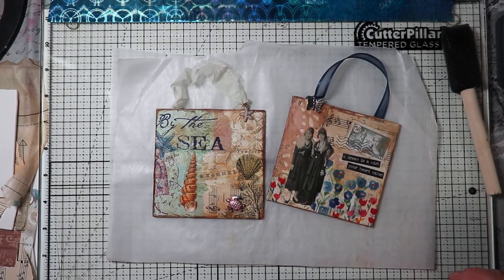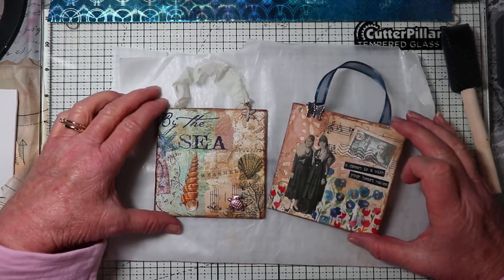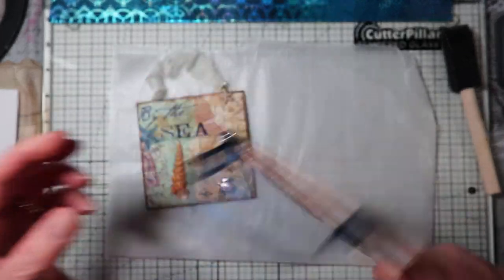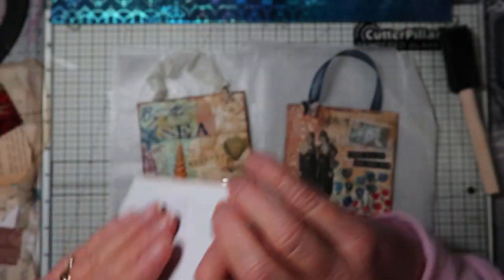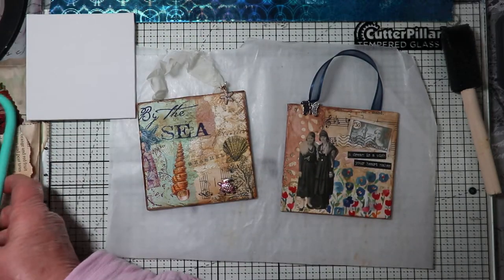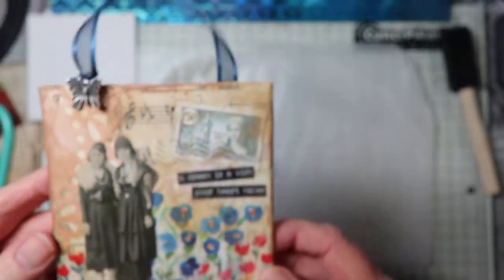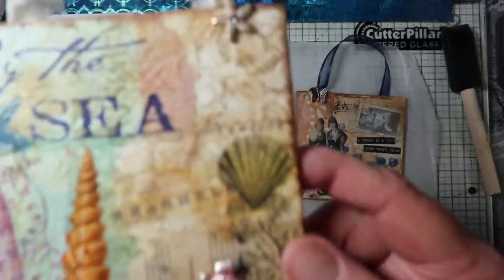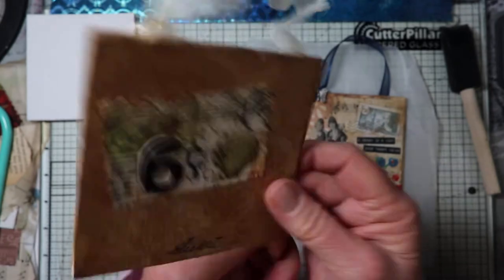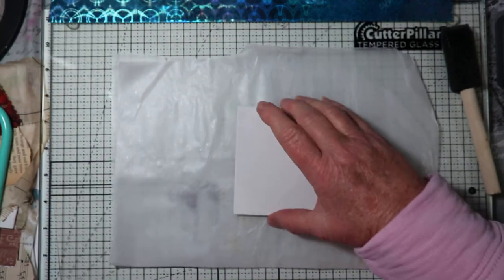Hi, this is Chris with Peace of Mind Art and Crafts. I'm here today to give you a short tutorial on how to make these cute little canvases. This is a flat canvas and they look like this — the back of it. I've done a couple of them; they have a small ribbon on the top, they hang on the wall, and the back is covered. This one has an ocean theme.